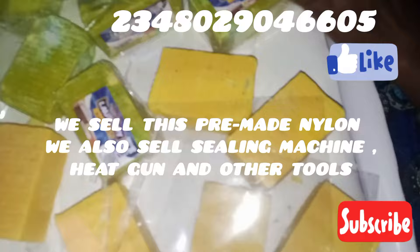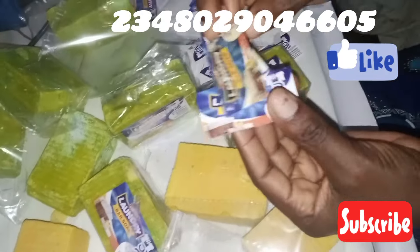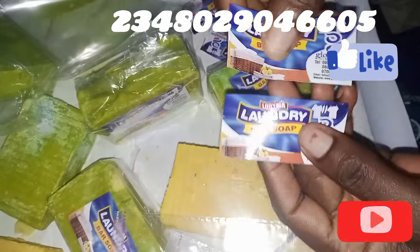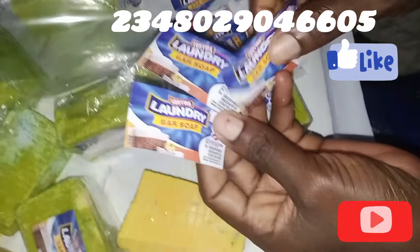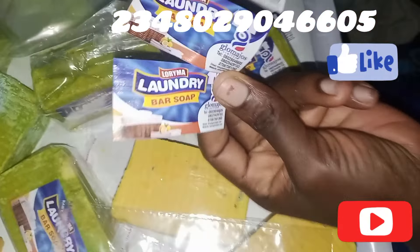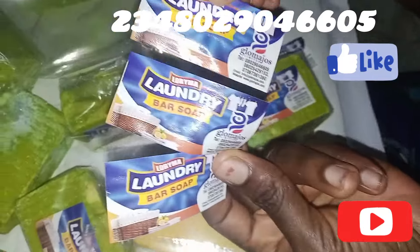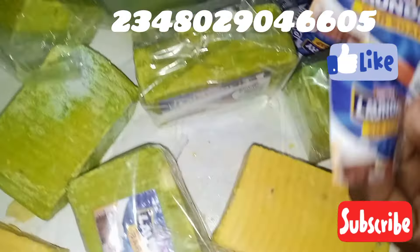I also have my labels. All you need is to go to a printer and tell them to print labels for you with your name and a beautiful design. I did just 100 pieces and the printer charged me 2,500. The more pieces you order, the cheaper it gets — for 1,000 pieces it could be even far cheaper.